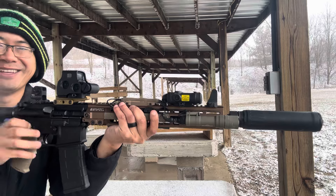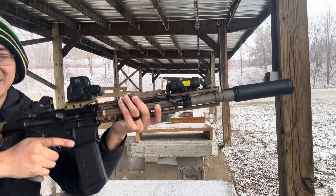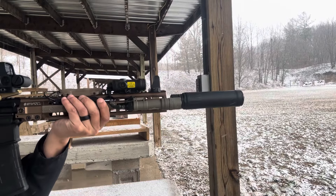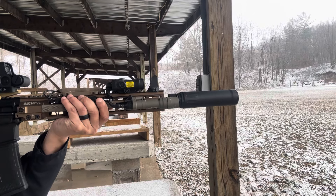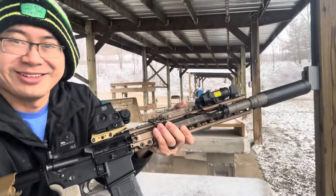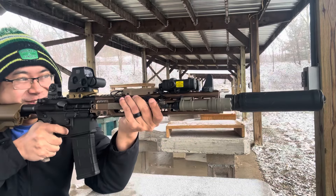Oh yeah! Oh, that's cool. I don't know if you guys can see that — holy shit, there's a lot of sparkiness. Pretty cool. Holy shit, this works great, this works great, I love it!